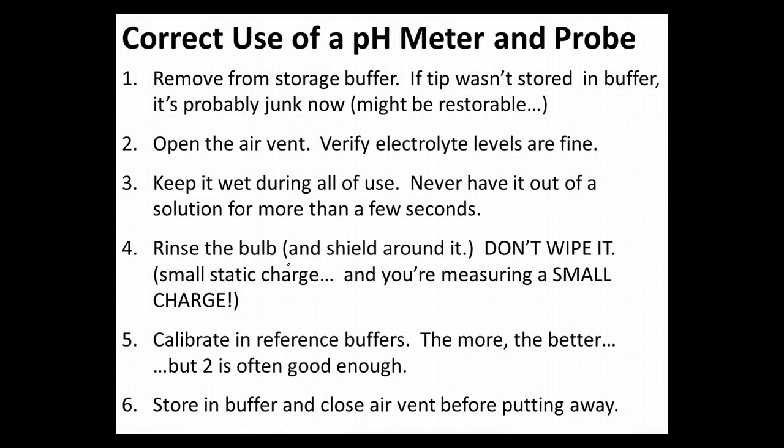pH meters seem like they're a really obvious and intuitive piece of equipment to use, which makes them ripe for misuse. I almost always see people misuse them, so I really want us to make sure we know how to correctly use a pH meter, and especially its pH probe, because we're actually doing a sensitive electrochemical measurement that's very easy to disrupt.